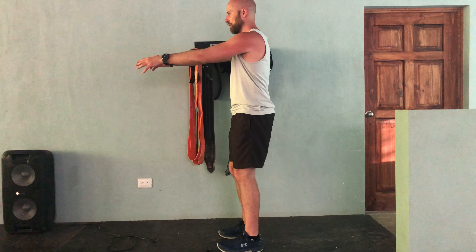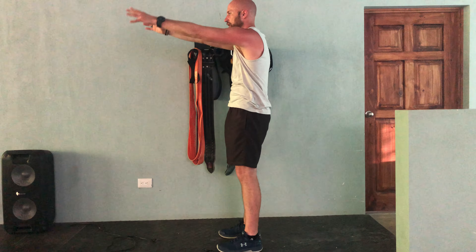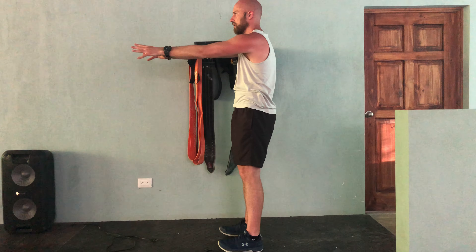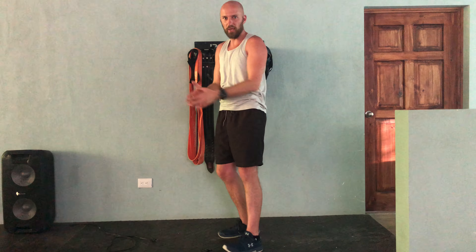It looks like this. That's how it's done. Give it a shot.